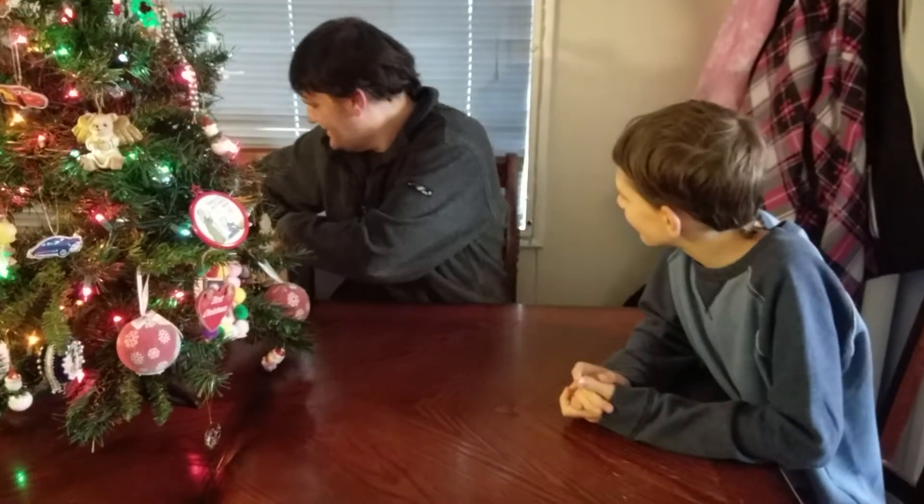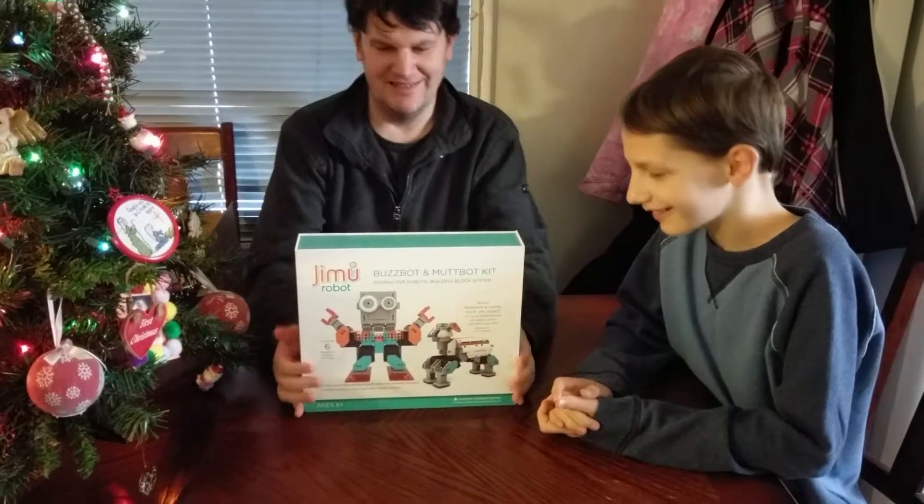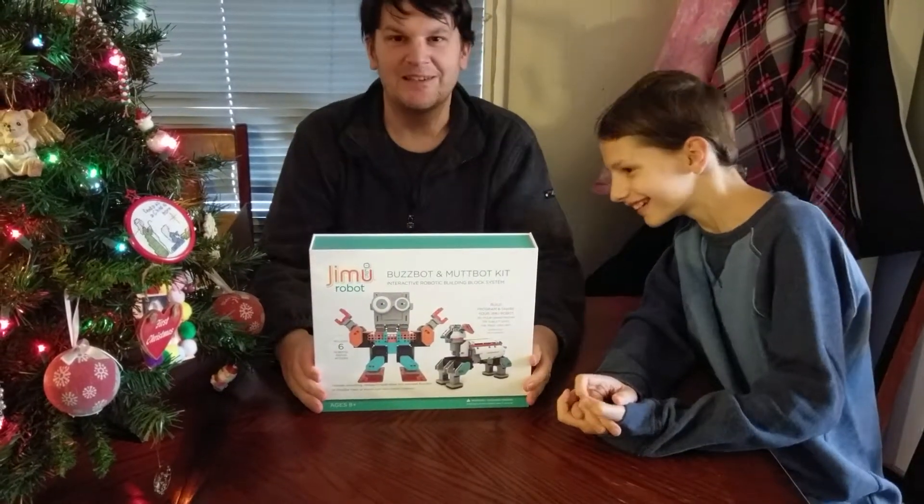Hi, this is Mark Rollins here from The Geek Church and Geekscape.net, and today we're going to be looking at two particular robot toys that are already out for this holiday season. The G-MOO robot — starting with this one — the BuzzBot and MuttBot kit.